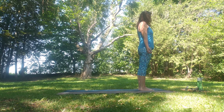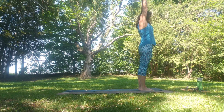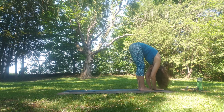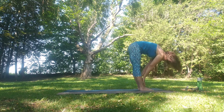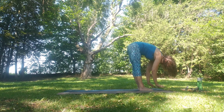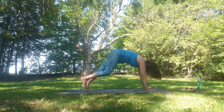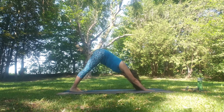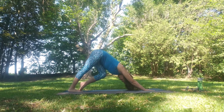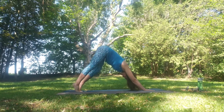We're going to practice the sun salutation flow today. Inhale the hands up overhead. Exhale as we bow down to Uttanasana or forward fold. Inhale flat back. Exhale fold. Inhale as we plant the hands down, step back coming into downward facing dog.